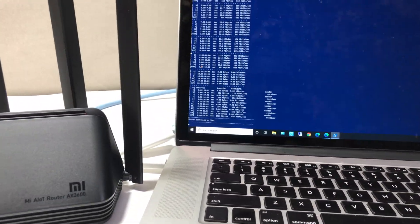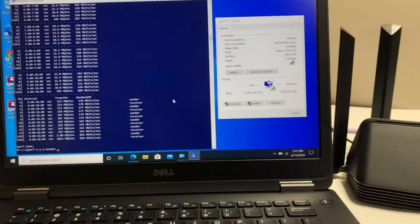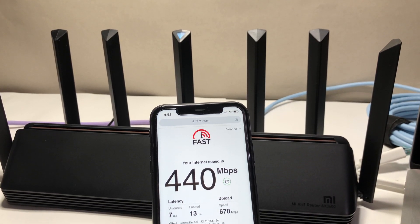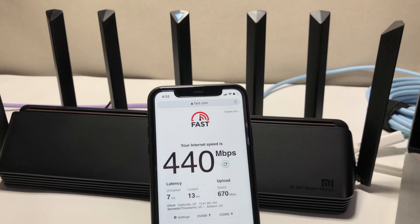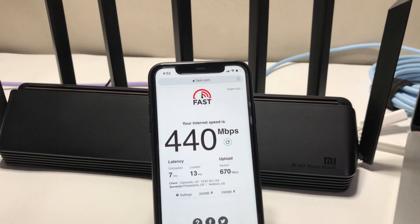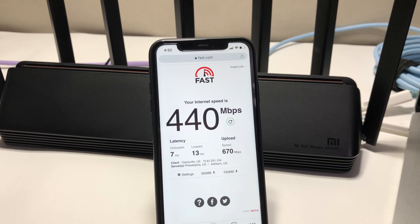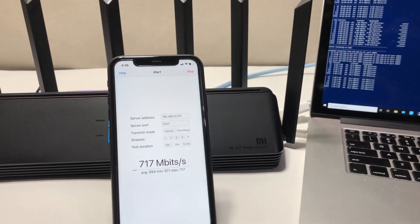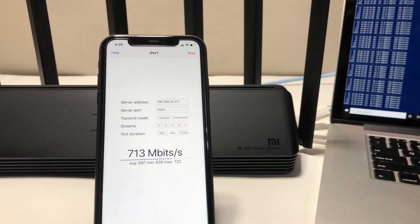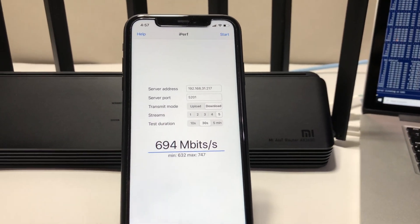Using iPerf 3 with 5 streams on the laptop placed next to the router, we achieved up to 900 Mbps. Switching to the iPhone 11, also next to the router, fast.com showed 440 Mbps download and 670 Mbps upload speed. Running iPerf 3 with 5 streams on the iPhone 11, we achieved 747 Mbps wireless speed — very good results.